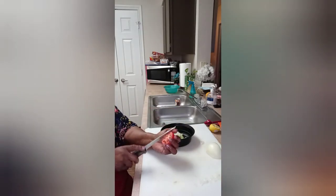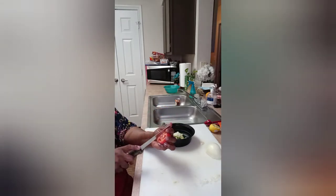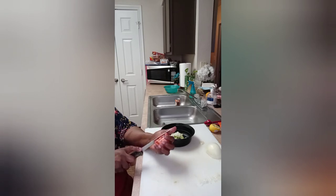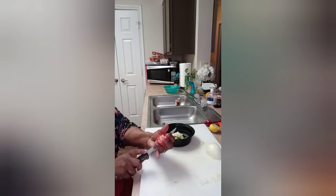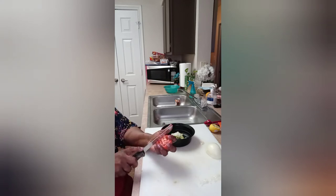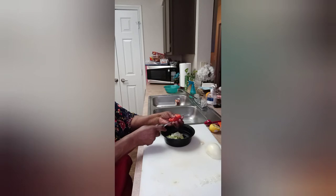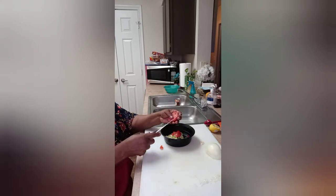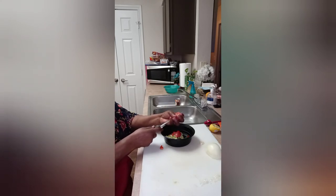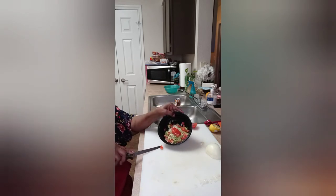Now I'm going to go in here and dice up some tomatoes. I got a half a tomato I had used on a salad the other day and had this left over. I'm just going to dice up the tomatoes. These dices are almost identical to the size of the avocado I just cut. This is just me, just one serving, one person. I don't need a whole lot. That's about two tablespoons of diced tomatoes.